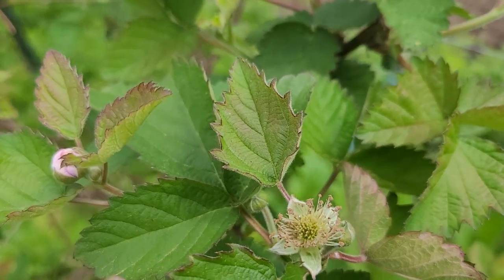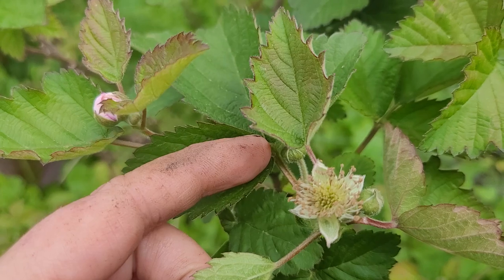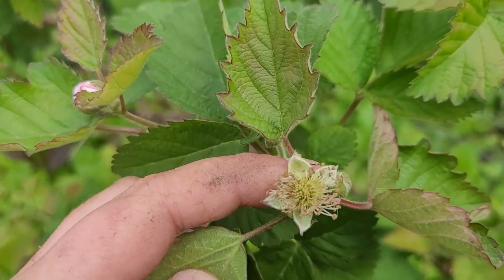And here's kind of the first stage of the flower. After the petals — this one's not open yet — and then after the petals drop off, this is what happens. It looks really cool.